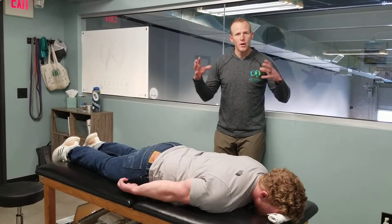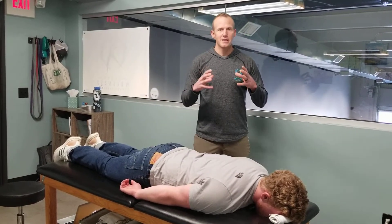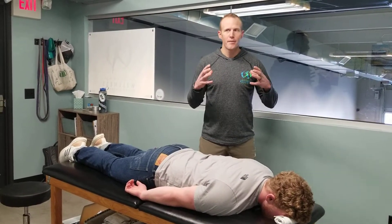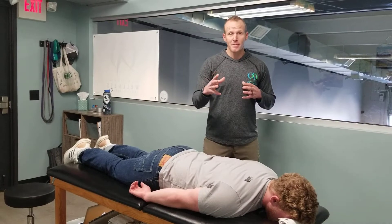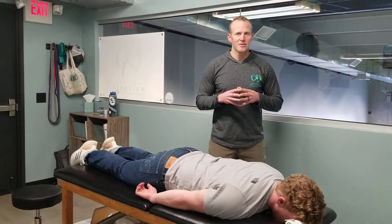Hold them as long as you can — we're trying to really fatigue those muscles. We're going to check back on this in a couple of weeks. If you have posterior shoulder instability or a hard time with shoulder mobility, this is going to be a great tool. If you have questions, message us below. Until next time — Courtney Morris, Natural Wellness Physiotherapy.